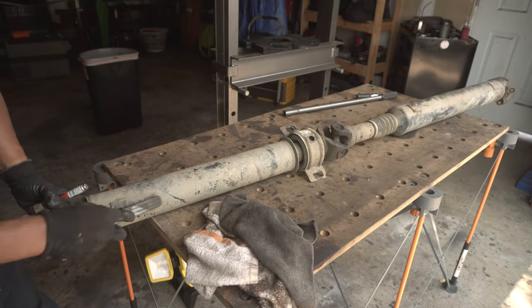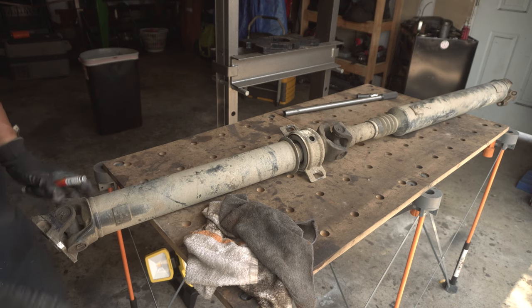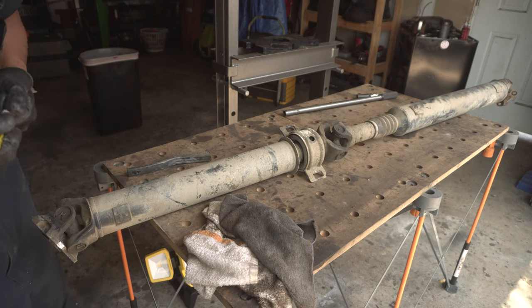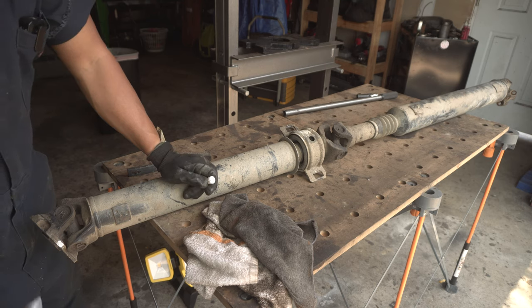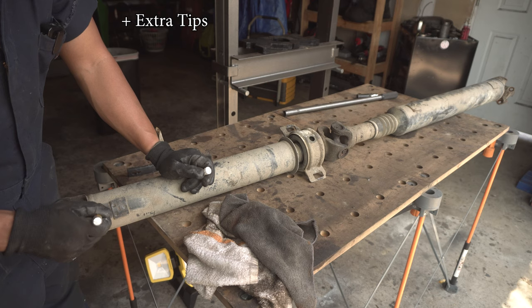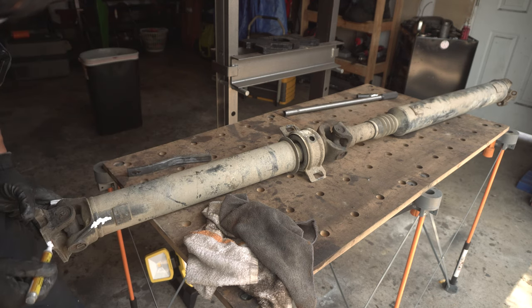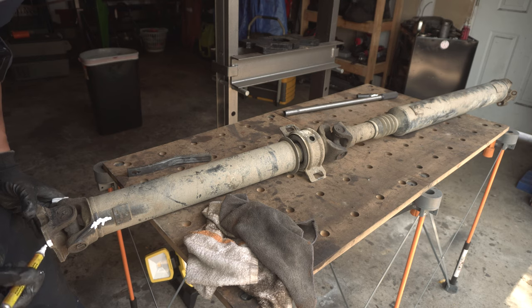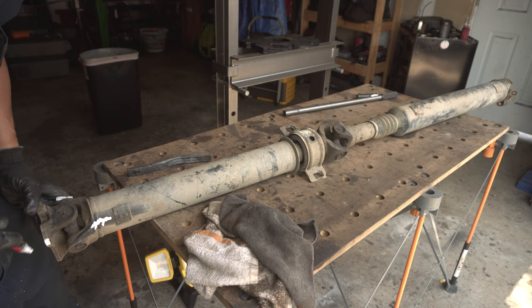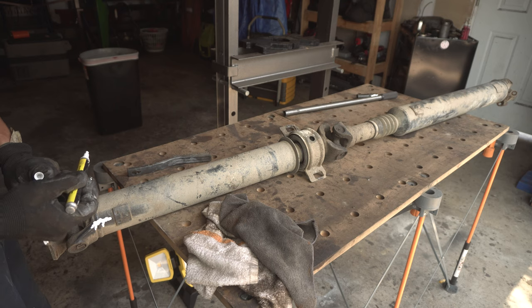I will be linking my full detailed video on how to replace these U-joints down in the description below, so this one will be more of a review. As usual, you'd want to mark out the flange on the transfer case so we can line these back up when we reinstall these yokes.